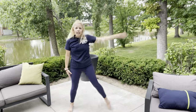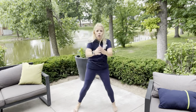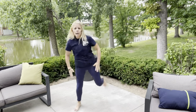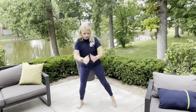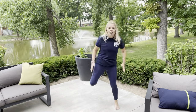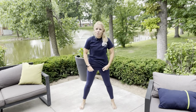Great job guys! We're going to do ten more and then go right into butt kicks. Ten, nine, eight, seven, six, five, four, three, two, and one — right into those butt kicks. Keep your legs nice and wide, make sure your feet are in a flex position, swinging your arms back and forth. My knees are nice and soft. We'll do ten more — ten, nine, eight, seven, six, five, four, three, two, and one. That's it for our warm-up!